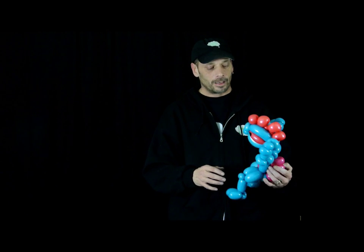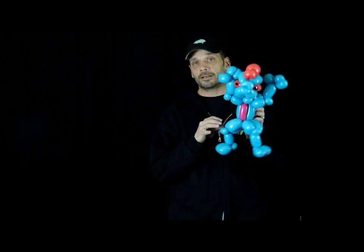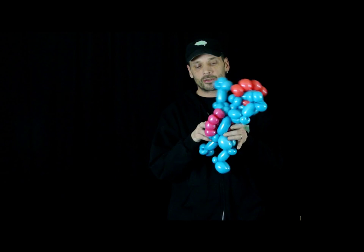Hi friends, welcome. This is Ron from Ask Me For A Balloon. I was fooling around with the balloons today and came up with maybe a Lizard Man. I thought I'd share it with you and show you how I made it.